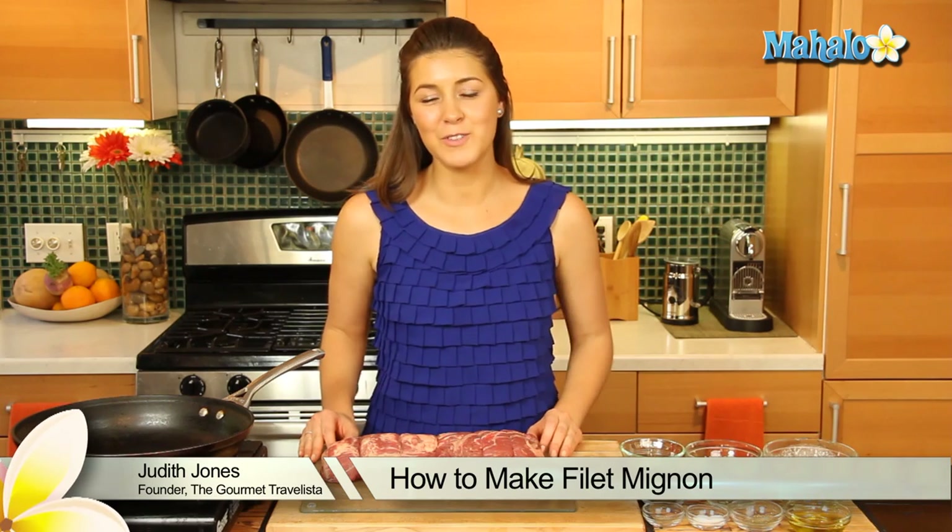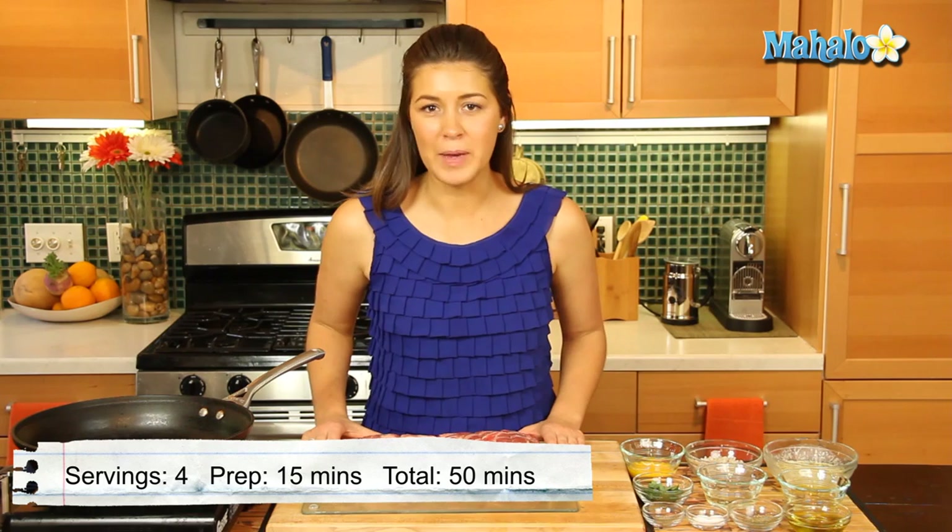Hey everyone, I'm Judith Jones, food and travel editor of the Gourmet Travelista. And today I'm going to be showing you how to make the king of all beefs — that's right, it is the filet mignon.